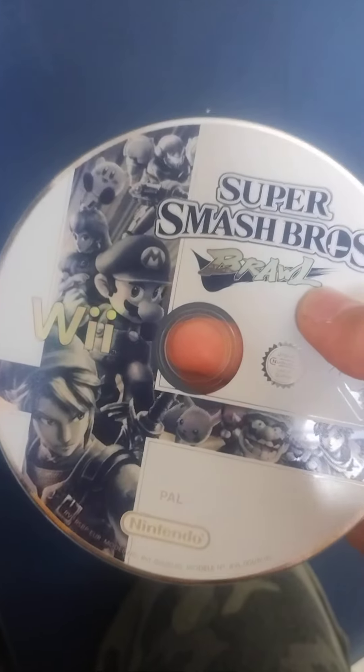Here is my Nintendo Wii and today I have Super Smash Bros. Brawl. This is the only disc I have that does this — it's just a little bit slower when it comes to reading a disc. I'm just wondering if this noise is normal. I'm going to put it in and I'll put it up close so you can hear the noise.